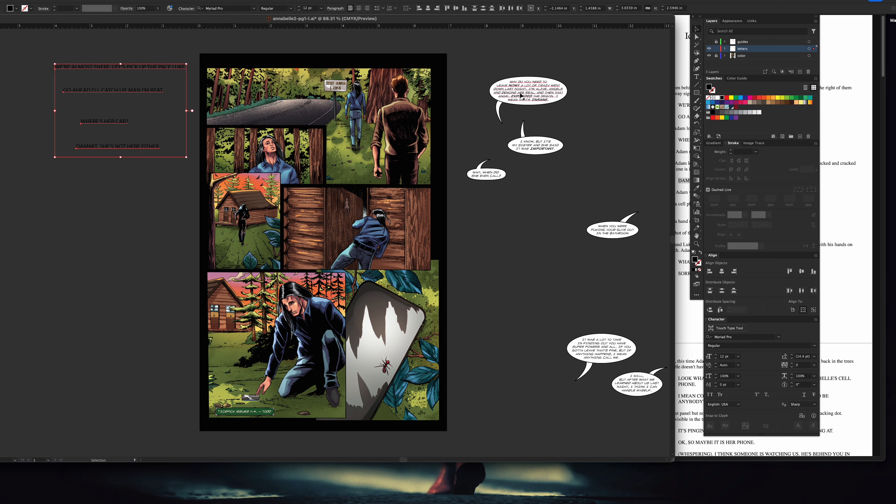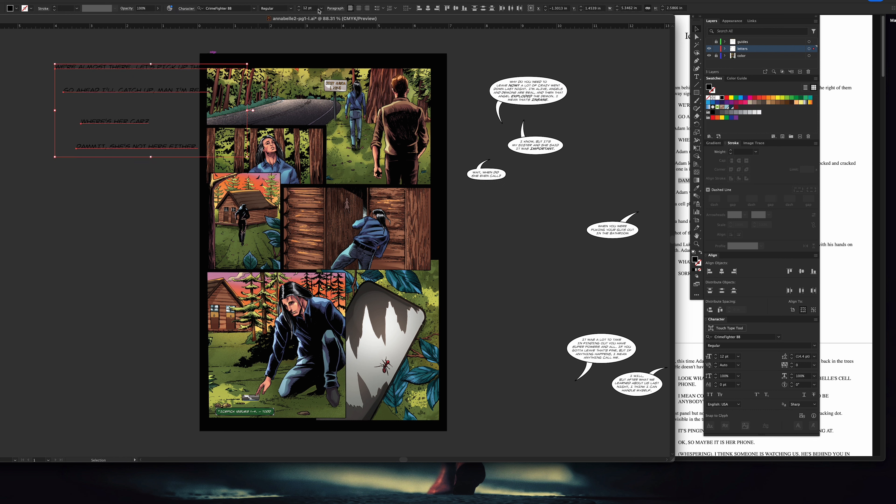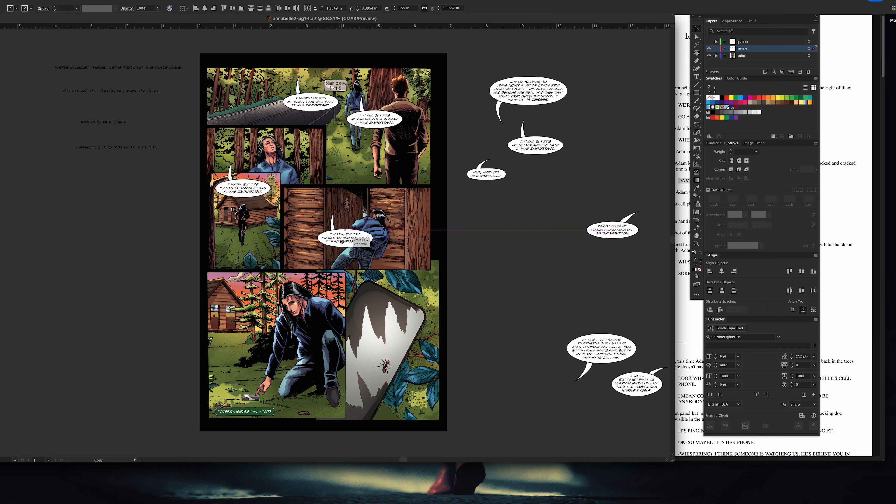Pretty boring stuff right here — just changing the font size to the right point. A lot of this is just coming in here, copy-pasting, and really tweaking and adjusting the word balloon sizes.